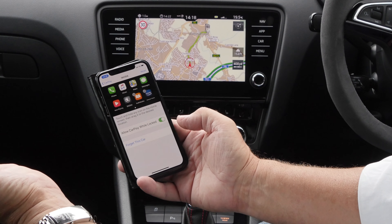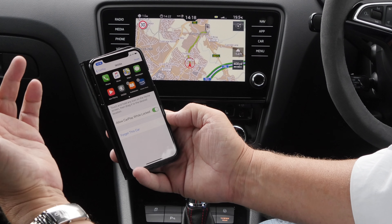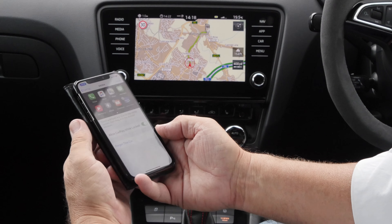Allow CarPlay while locked, which is the best way, otherwise you're forever looking at the thing so it recognises your face or putting your thumbprint on it.